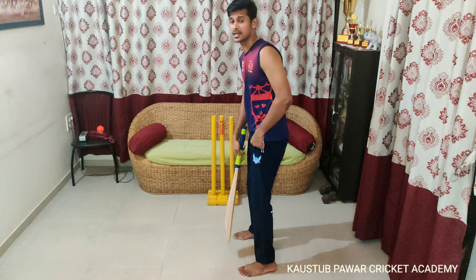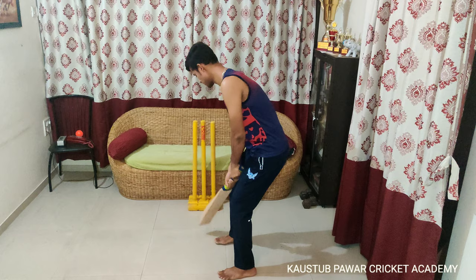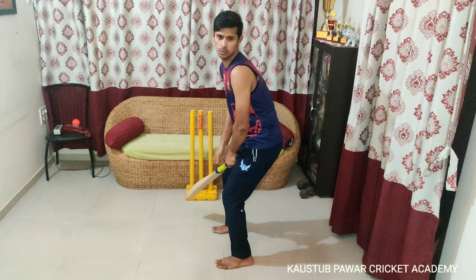Let's conclude this complete setup. Take your guard. Both legs in one line, knee flexed, hip back. Elbow bent, shoulder has to be on the left side of the umpire. Bat close to your shoulder. Both eyes in the same line — no tilt. Take the back lift with your top hand, straight. And that's it — you are ready to play.